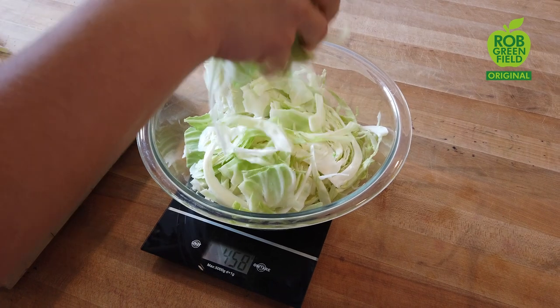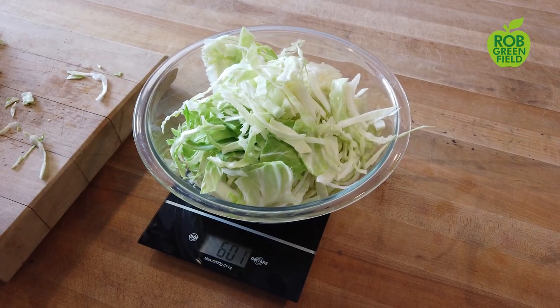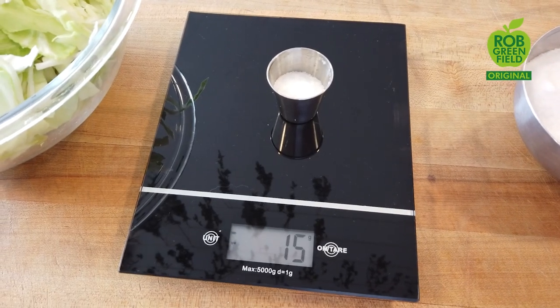Next we're going to weigh out 600 grams of the cabbage we just shredded. Next I'm going to add 15 grams of sea salt.